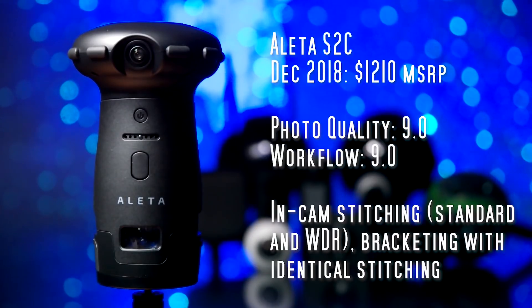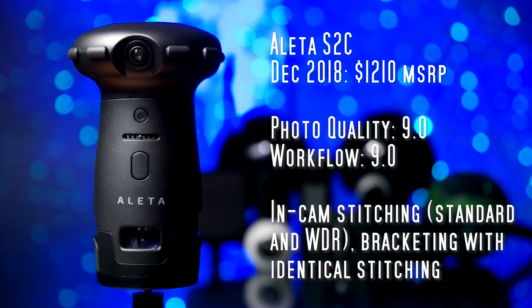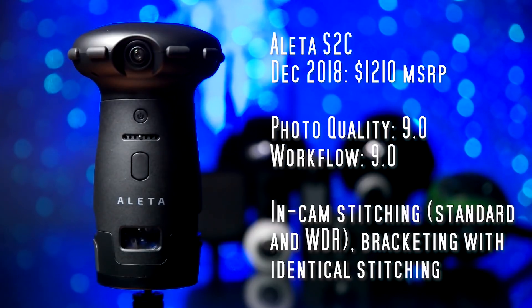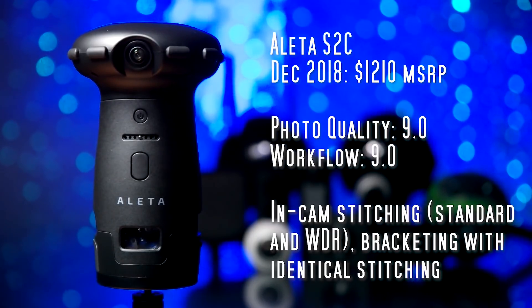In terms of workflow it's excellent because it stitches the photos in-camera with optical flow stitching for both the standard and WDR modes. I rated the workflow at 9.0.